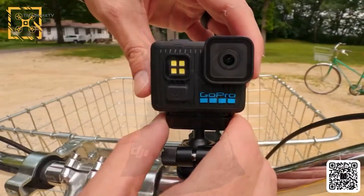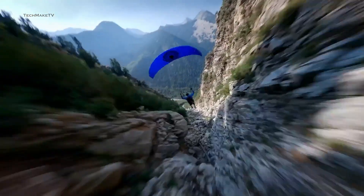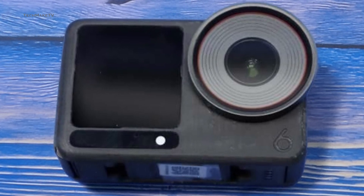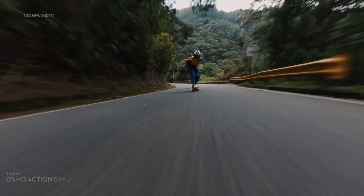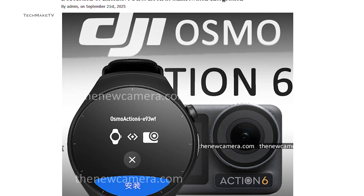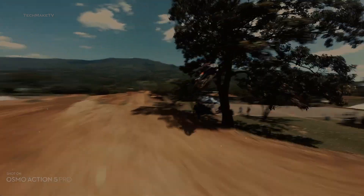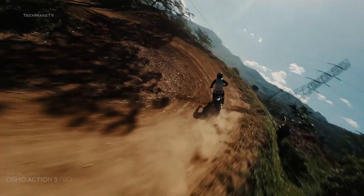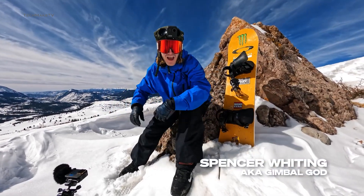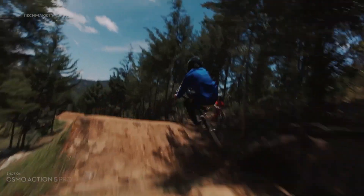While everyone is talking about the launch of the GoPro Hero 14 Black and Osmo Nano, the key camera player for DJI is still waiting to be launched. We are talking about the Osmo Action 6, which is expected to bring an upgraded sensor, enhanced stabilization, and the first of its kind smartwatch integration. Should you buy a GoPro or wait for the Osmo Action 6? You can decide for yourself after watching this video.